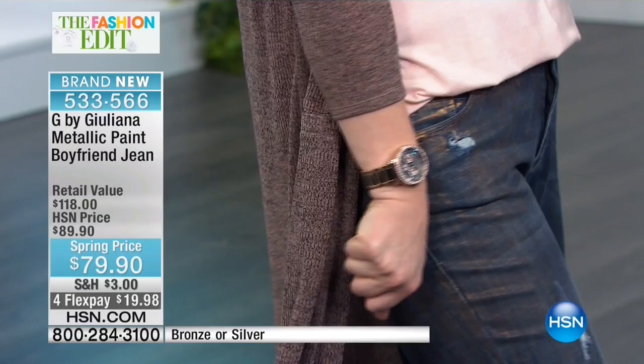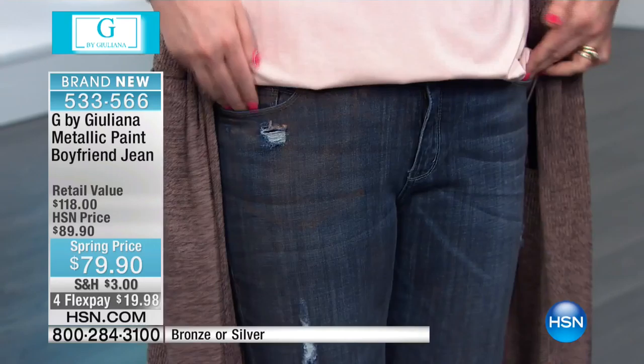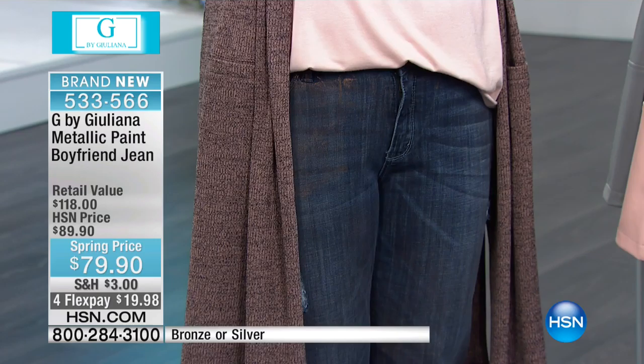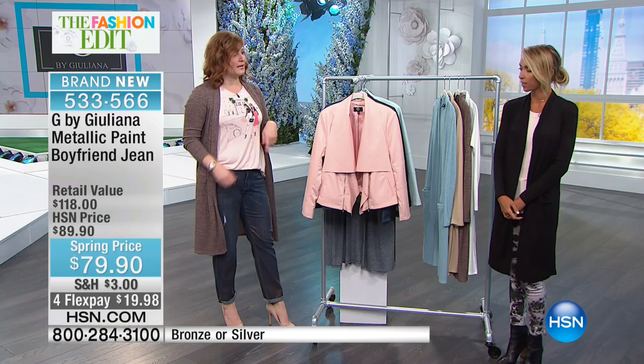Look at the jewelry — Vince Camuto rose gold — so pretty. All the blush colors look great with it, with a little distressing as well. Already a couple hundred have been pre-ordered, and I think we're probably down to about 600 in both the metallic silver and the bronze.